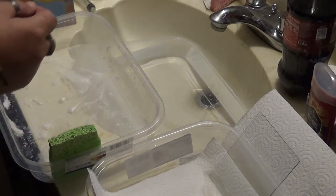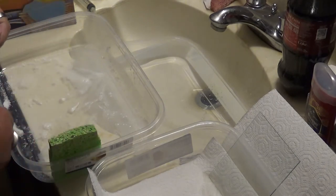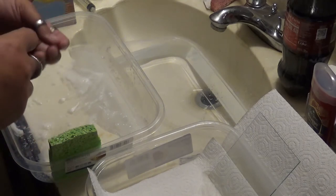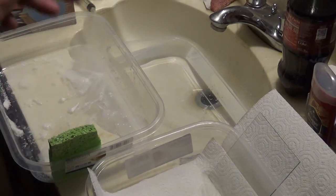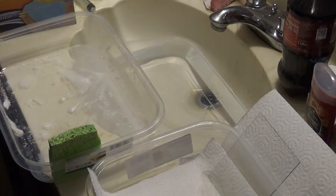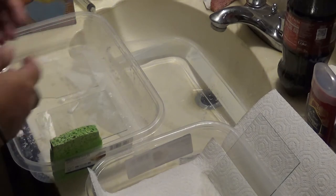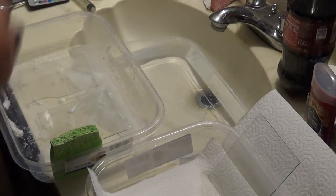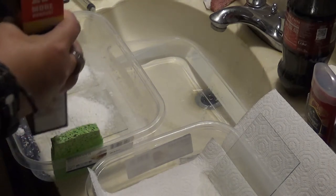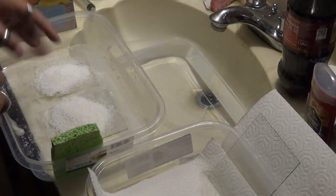Sometimes if you get glass from the hardware store, which I often do, the glues or something used in the packaging, or the plastic shrink wrap, will stick to the glass itself, at which point it's almost impossible to get off. But once you can get that off, it will come clean — it's just often times a pain to do that. Now I'm going to continue scrubbing down the rest of these plates.